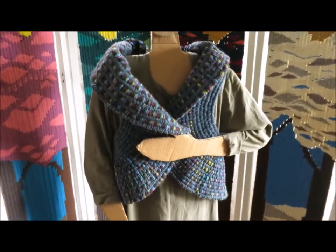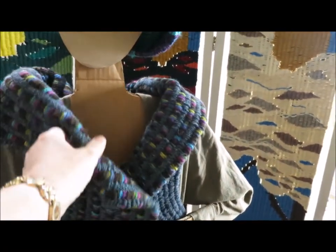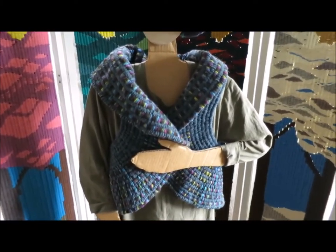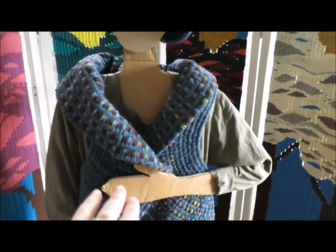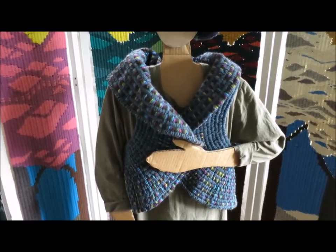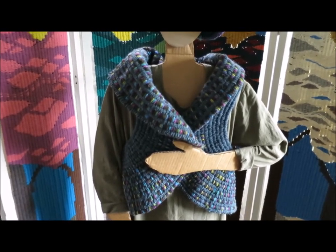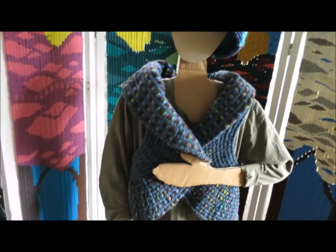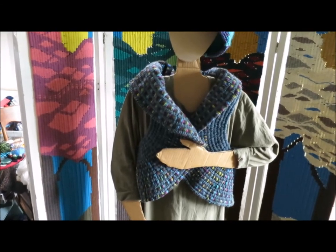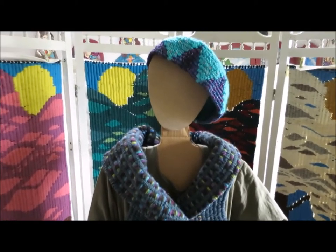I worked really hard to figure out neat techniques, and I love the way the shawl collar drapes around. Now on Patientzilla, because she is flat and slender, it folds over quite far in front. This vest is for a sort of medium size — for small you do cross it over more in front, but for a larger, fuller figure, I explain how to make the vest larger as well. So there's the vest, and I'll show you more about the hats next.